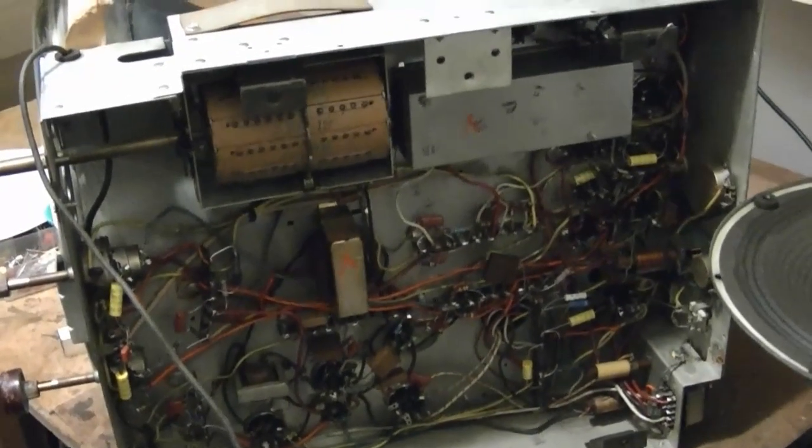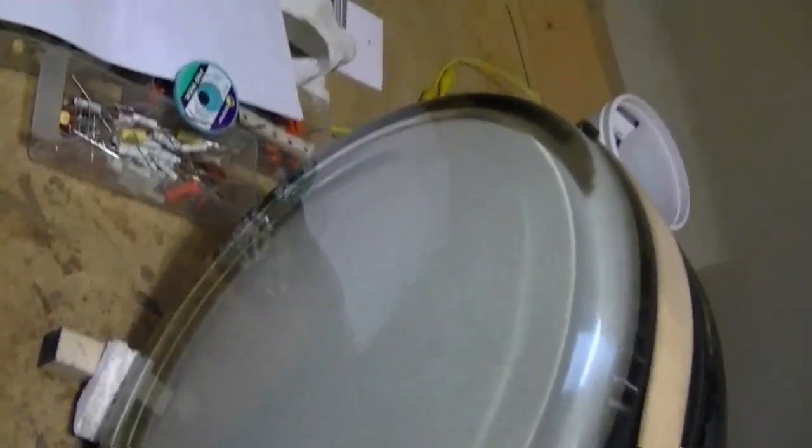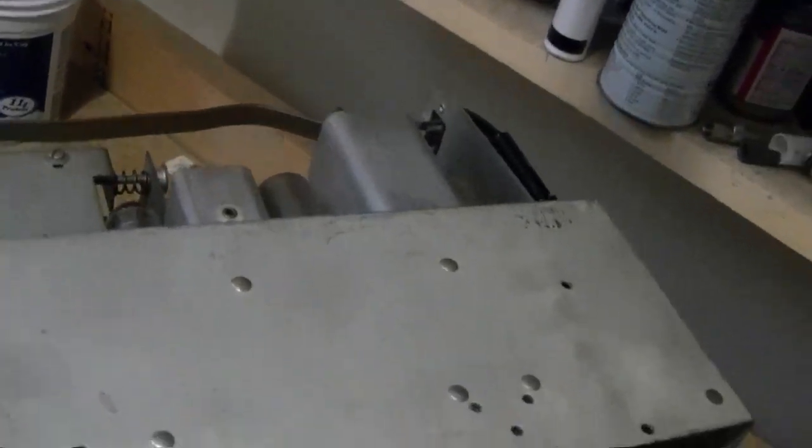I've pretty much finished replacing all the capacitors and out-of-spec resistors, so doing another power-up test — that includes the mica caps. I'm actually surprised that there's sound; I would have thought there'd be no sound because I haven't realigned it yet. I didn't screw anything up — it's still a nice sharp picture. And sound is definitely louder now. Quality's not so great, but it's louder. I thought there would be no sound at all, because I replaced the caps in the IF and haven't realigned it, and the values I used don't match the originals. But I guess it's close enough — some sound is getting through.